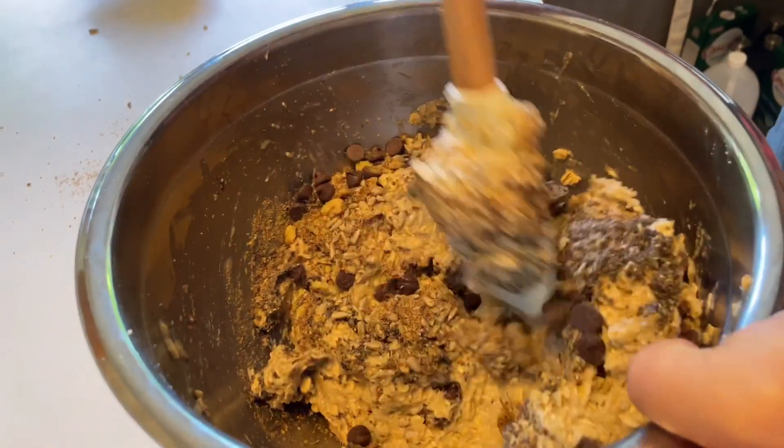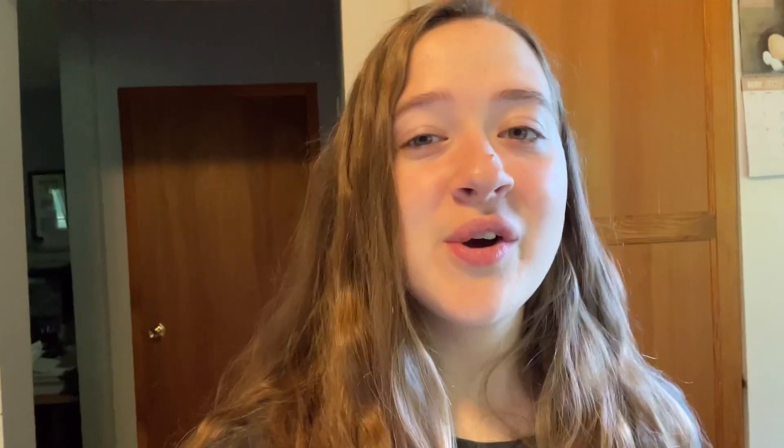So we're going to add all those and then mix. Also have your oven preheated to 350 degrees. Now that the oven is preheated, we're just using a pizza stone and we're going to spoon the cookies on there. You don't need to spray it or anything — we're just using a cookie scoop to spoon the cookies onto there.